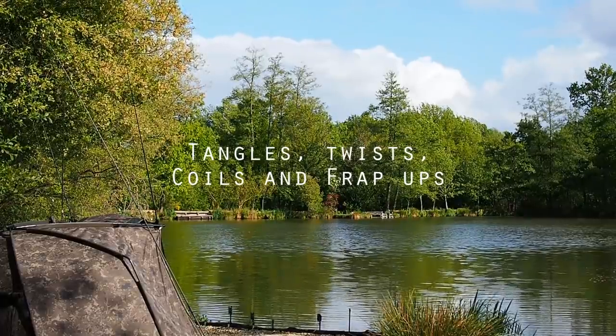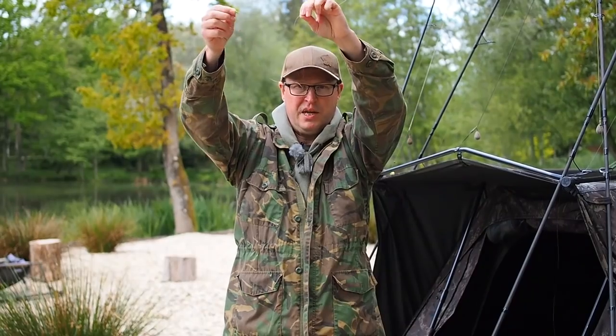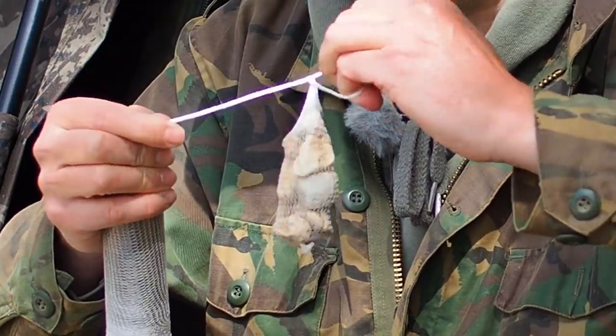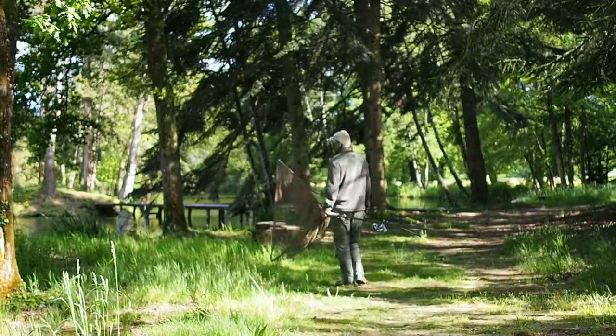Hi guys, Matt Collins here from Beau Soleil. Today we're going to be focusing on the bane of anglers' lives. We're going to be looking at tangles, twists, coils and thrap ups. We're going to be going through a load of tips. I really hope these help you get the best out of your carp fishing.